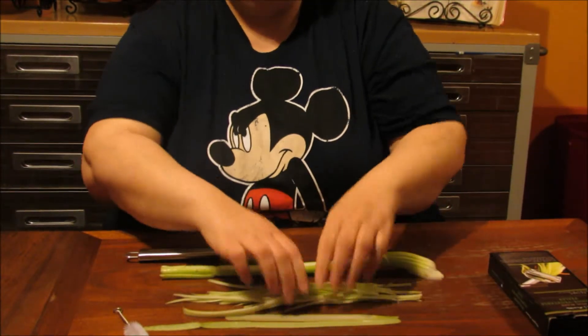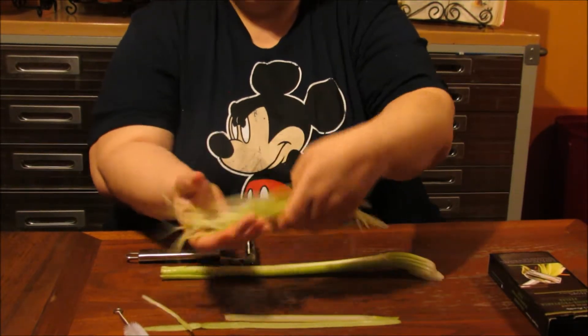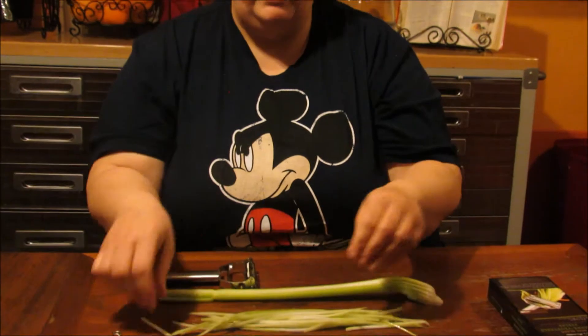My husband did a few earlier because the kids are going to have tuna salad tomorrow. So if you see, really nice. We just take them and chop them up. It's great if you have carrots, which we're out of. Kids love carrots so they're just having celery in theirs tomorrow.